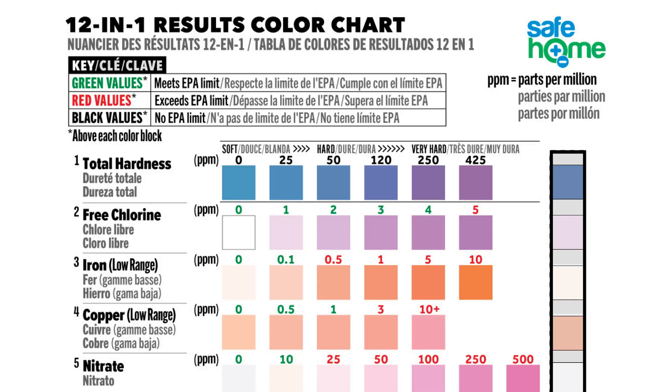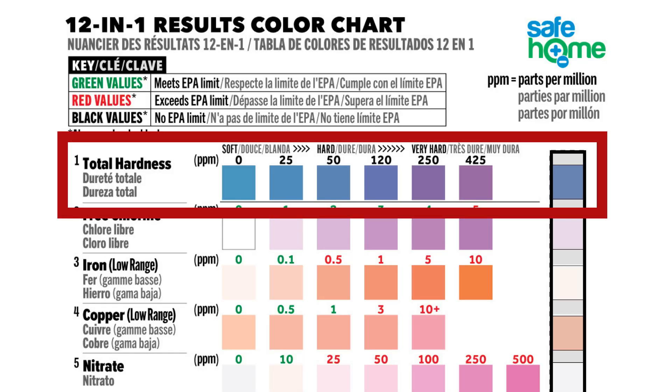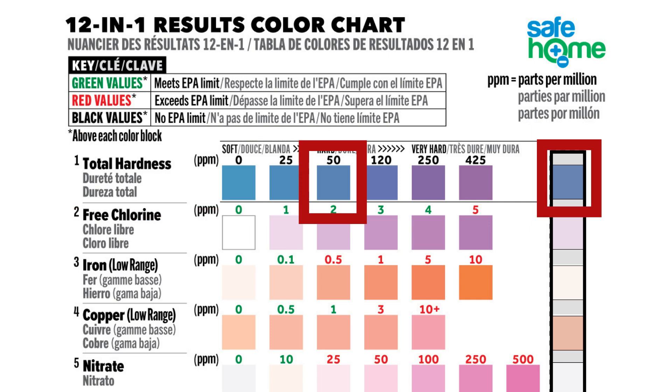For example, you'll look at the top pad, which is total hardness, and find the closest match on the chart for total hardness.